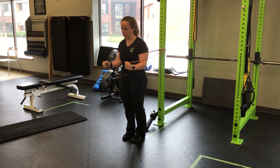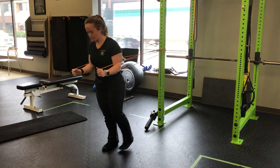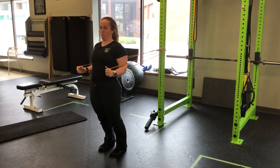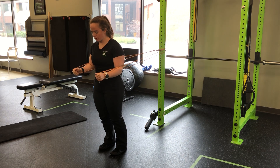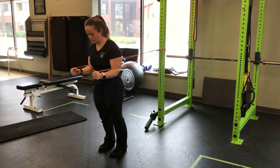We find that plank position, so connect it in, and I'm going to take those steps forward until I feel like those bands want to pull me back. Here's my extension — we're anti-extending, pulling the ribs to the hips, elbows at 90 degrees, holding.